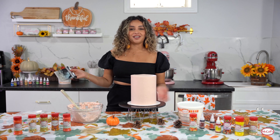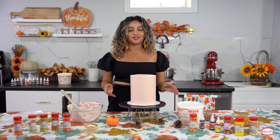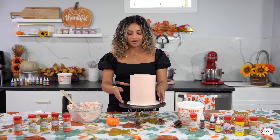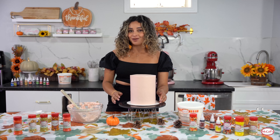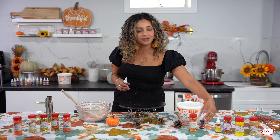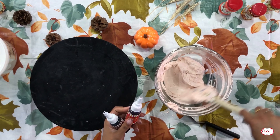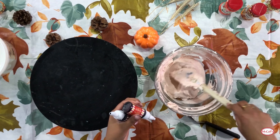Now that we have our cake all smoothed out I'm going to pop it back into the freezer because we need it nice and chilled before we go in with our stencil. We're going to give it about five to ten minutes and then we'll come back to color our buttercream a little darker and then go in with our stencil. We're going to go back in with the orange and the brown but we want it to be darker, so we're going to be adding a bit more than we did last time.